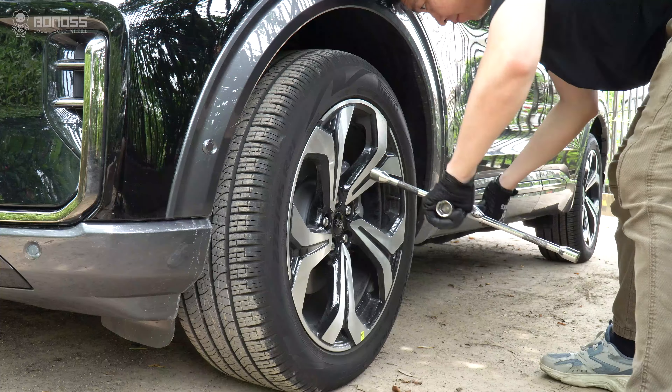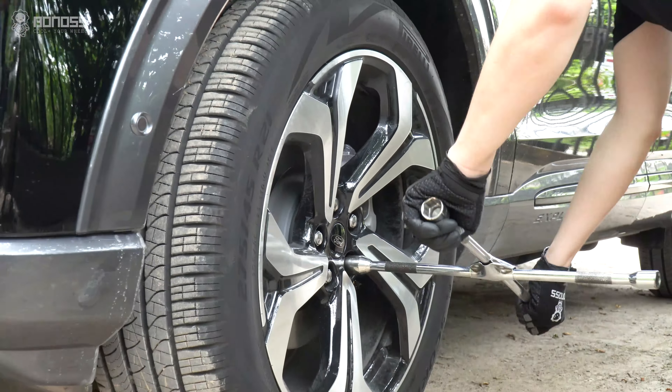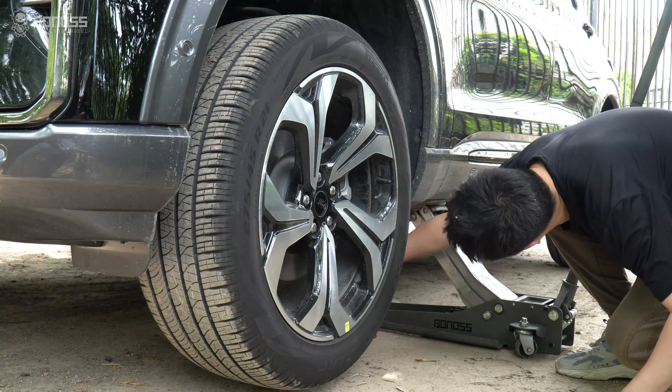Use a cross wrench to loosen the lug nuts on the wheel side in a diagonal sequence, but do not remove them altogether. A better safety measure would be placing jack stands to support each end of the car.